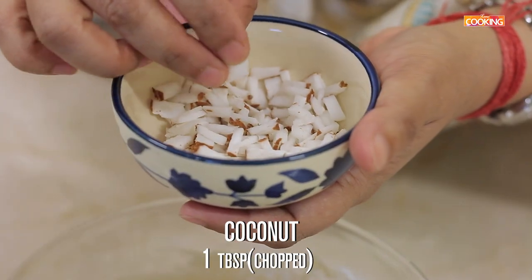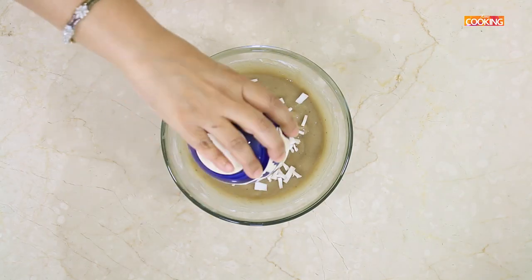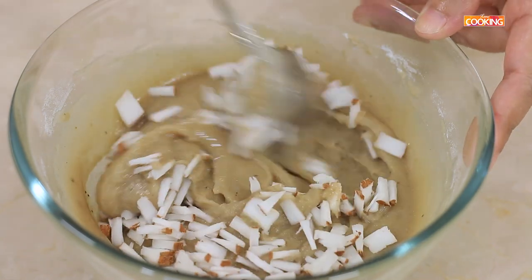Add 1 tablespoon of finely chopped coconut pieces. You can retain the skin — it will be nice and crunchy. This is optional; if you don't want to add it, you can just skip this and make the batter without it.